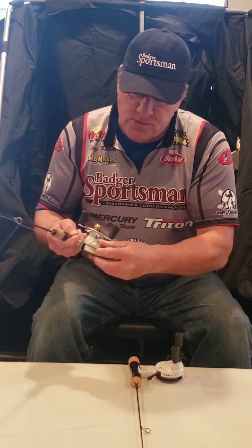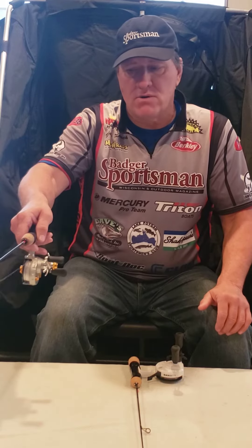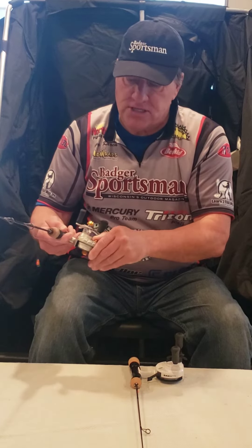The nice thing about this one is you can actually turn on a clicker. So if you have bait set out and a fish hits, the clicker lets you know that a fish is on.